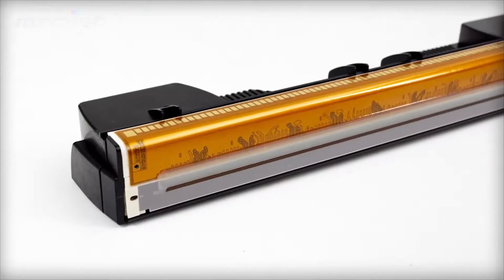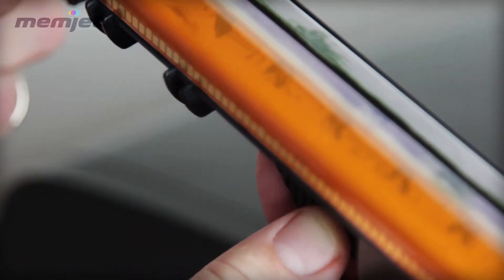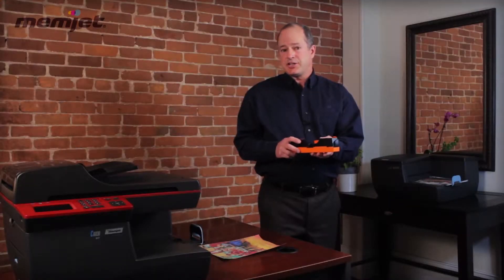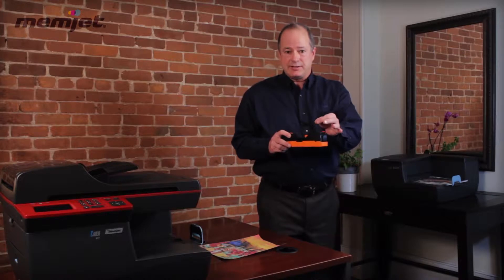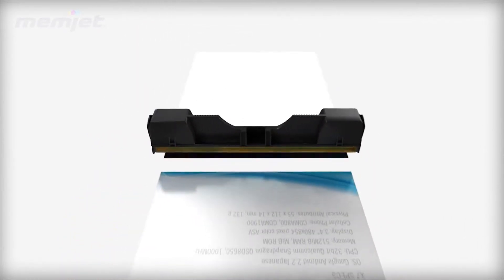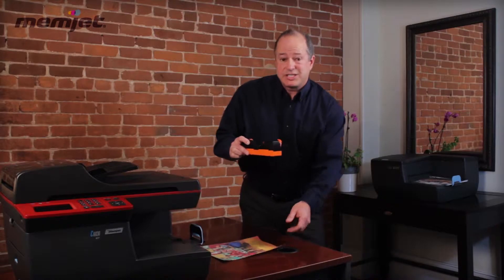I'd like to start by introducing the core of the Memjet technology, which is the printhead. The printhead is a page-wide printhead that has over 70,400 nozzles in it and it prints at over 700 million drops per second. Unlike traditional inkjet today which scans back and forth across the page — creating some shake and vibration in the printer — this printhead is able to deposit ink all at once as the paper is moved under the printhead. This creates very good speeds.